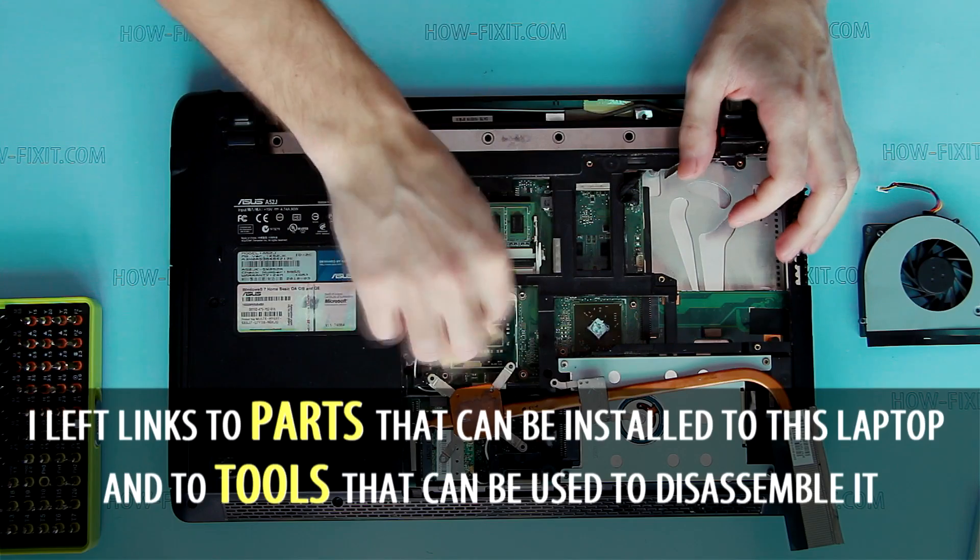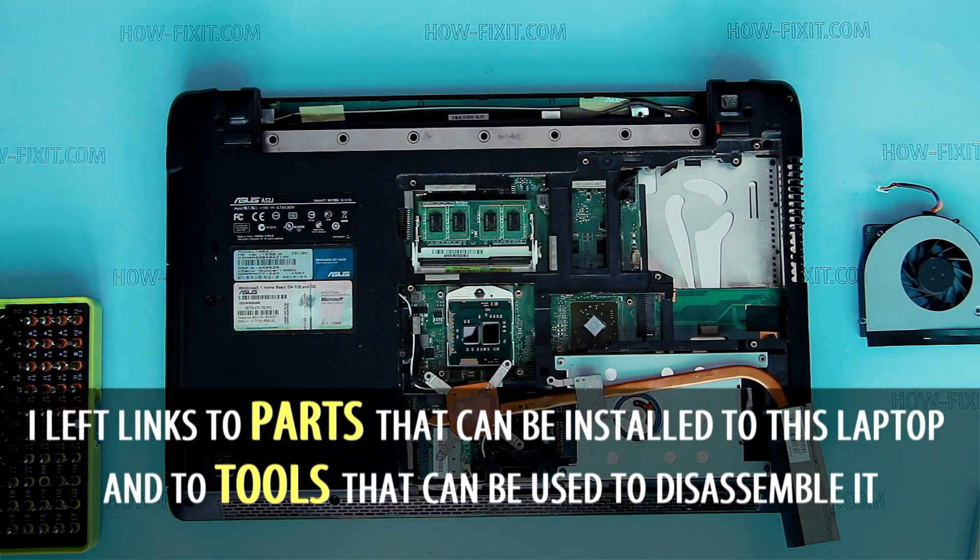In the description of this video you can find useful links to various laptop disassembly tools and parts.